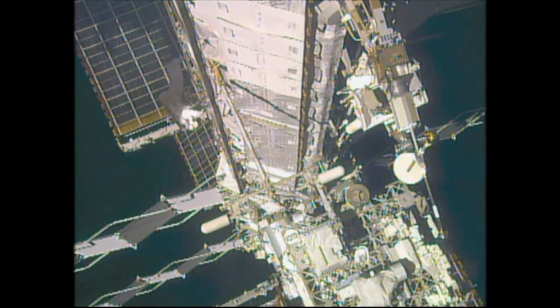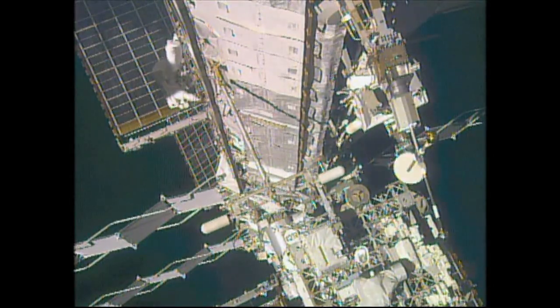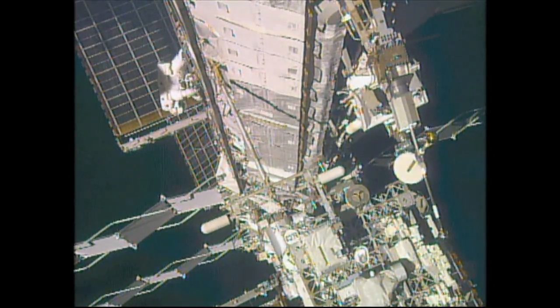Chael Lindgren, extravehicular crew member number one, and Scott Kelly, extravehicular crew member number two for today's spacewalk, moving in separate paths.